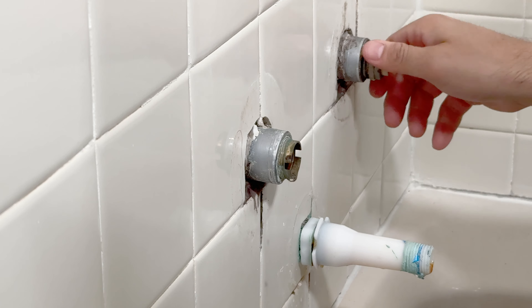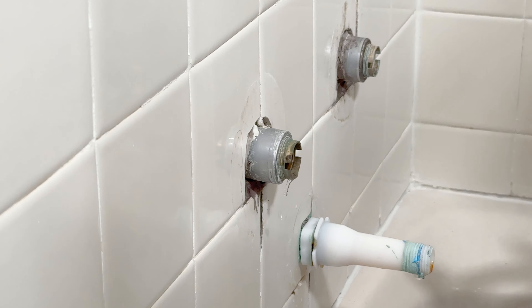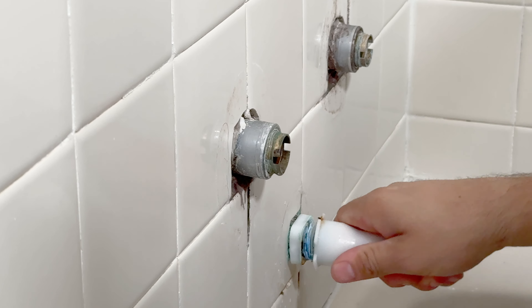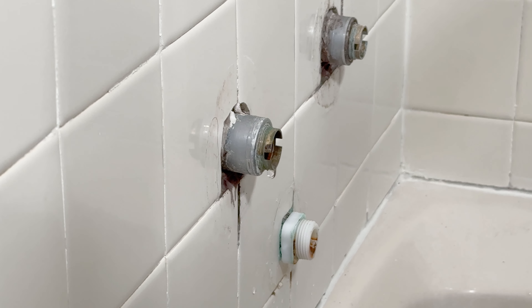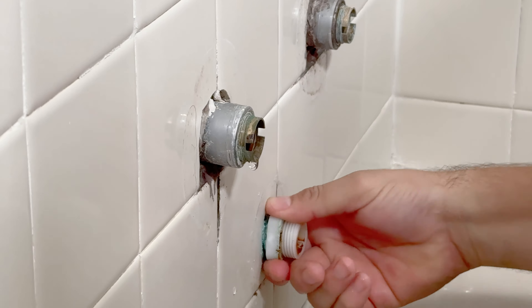Sometimes they do get stuck, so you may need to pull them off with a pair of channel locks. Now we have to remove this tub spout extension. Your case may be different than mine. Just remember that either way, this needs to be removed so you can replace the valves.